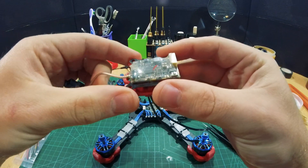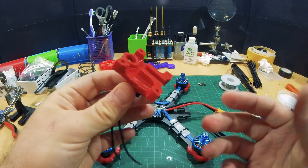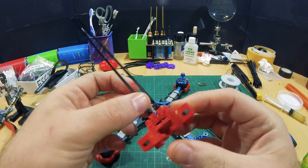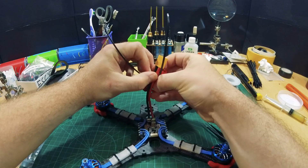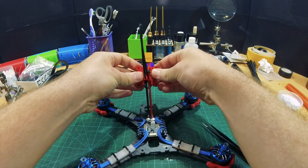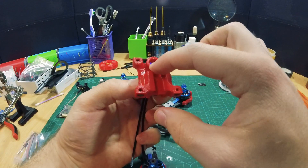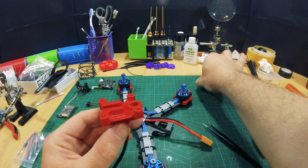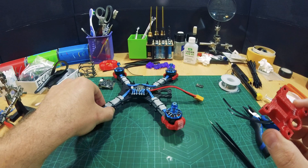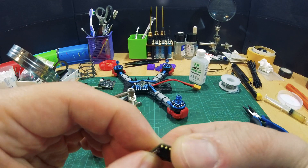...and the video transmitter. I designed it in Fusion 360 — it was like a two-hour print. Basically, it works like this: battery connector goes here. This is flexible filament, so it's TPU. Battery cable goes like that. The buzzer goes there. The tiny receiver goes in this slot here.